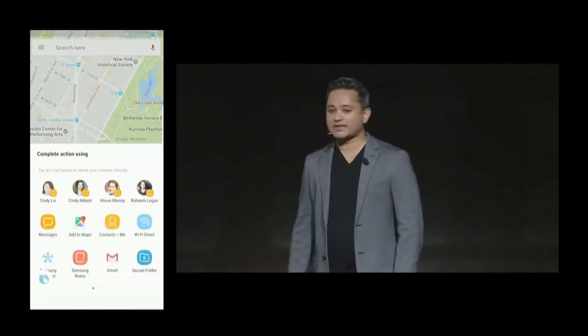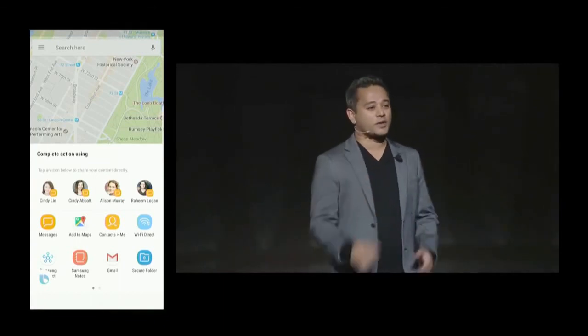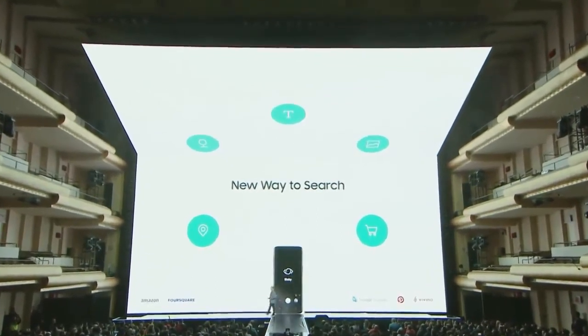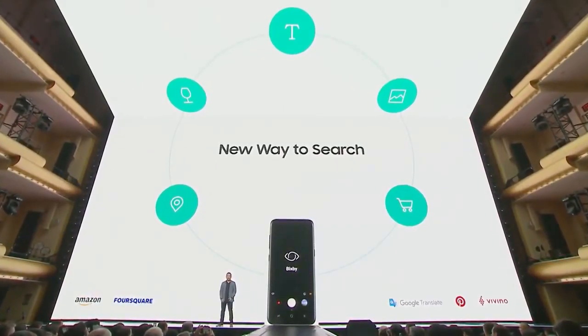If you have multiple Cindys in your phone, Bixby is smart enough to know when it needs more information and will let you choose which one you mean. Beyond voice, Bixby's intelligence is embedded deep into the camera. Thanks to our partners, you can search for images, learn about landmarks, shop online, and even translate languages.